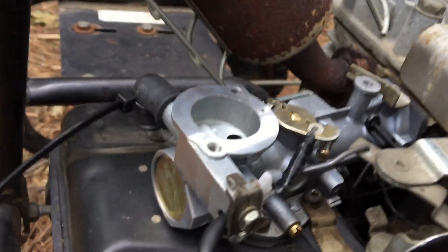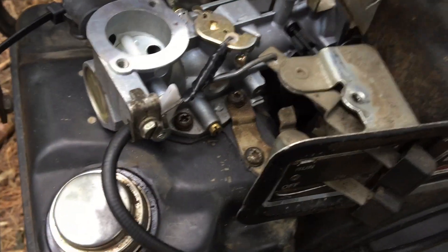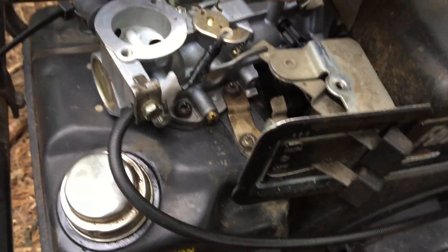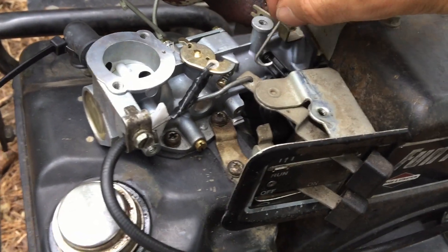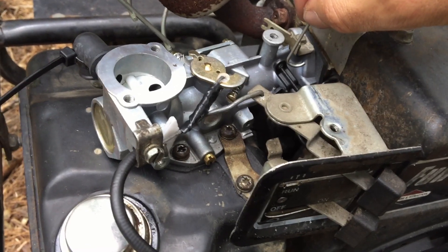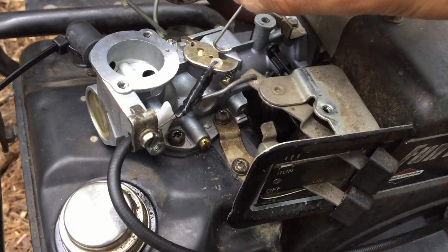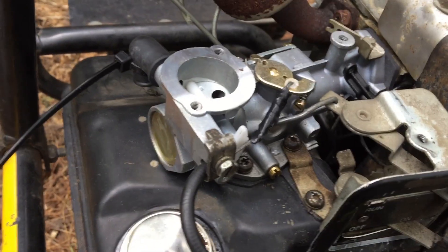The way it was set up — forgive the backyard mess — this piece of linkage went between this armature here, which connects to the governor arm on the other end. There was just no throttle response.